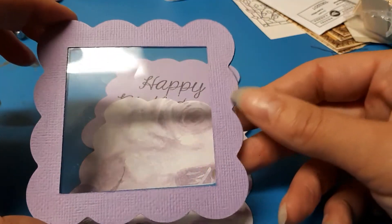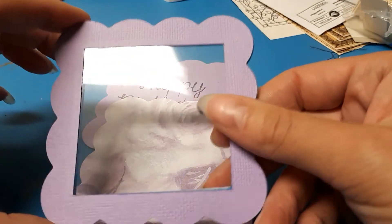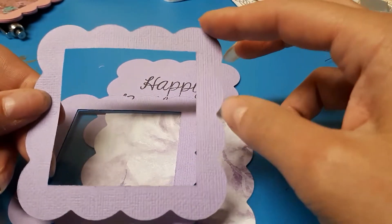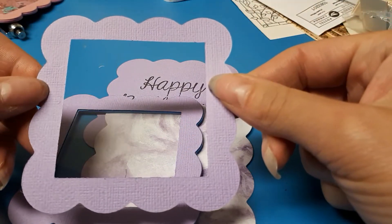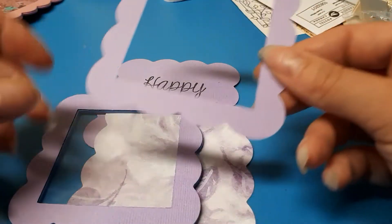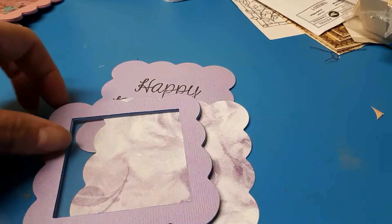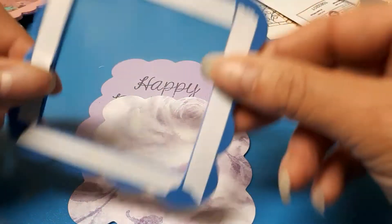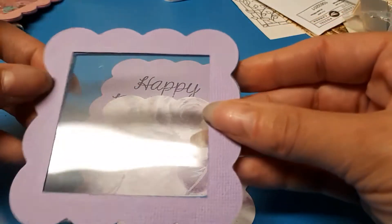These are done with my Big Shot. All I do is cut out this frame — I have the scallop square and then the regular square, and I tape them together so that everything lines up. I cut that out, and when you have those pieces taped together you also want to cut a foam piece out so that they line up.